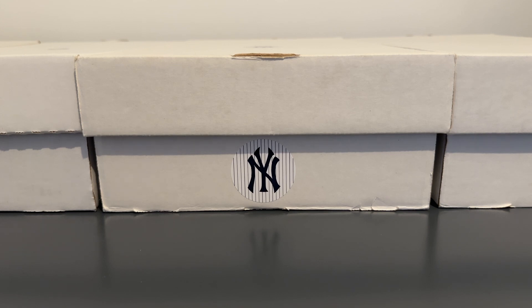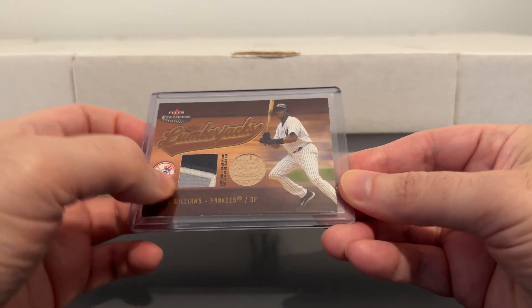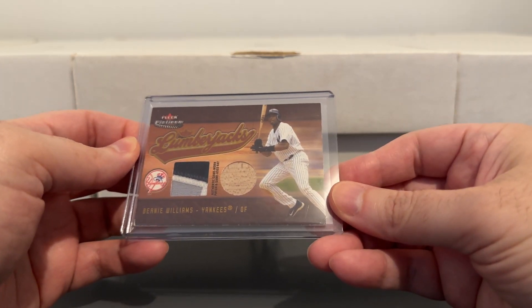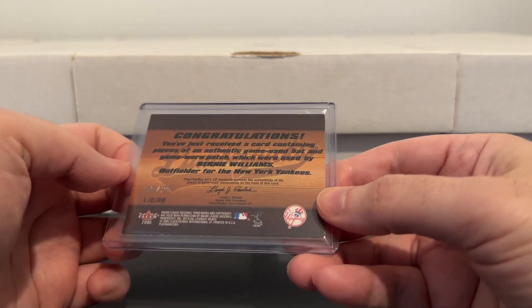Now this next one does have a multi-color swatch. This one from FLIR Platinum — there you see the three-color patch: got the road gray, the white, and the navy blue. Also a bat piece. Really sweet looking card, numbered to 20.